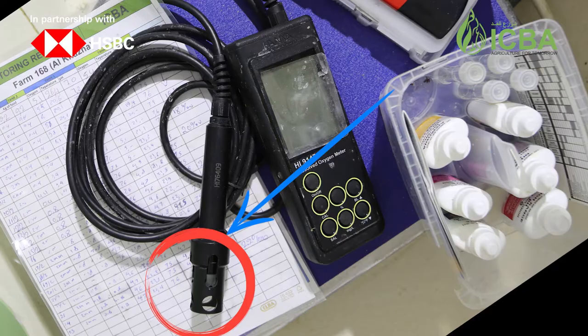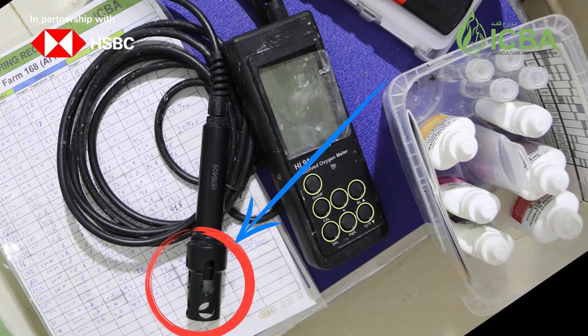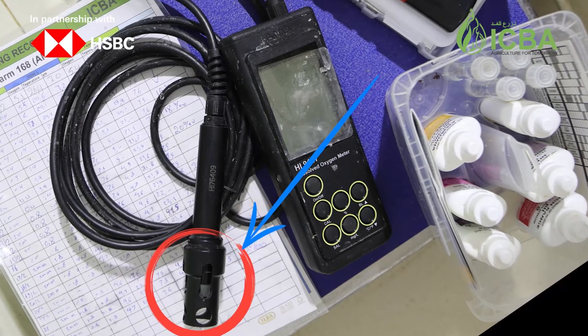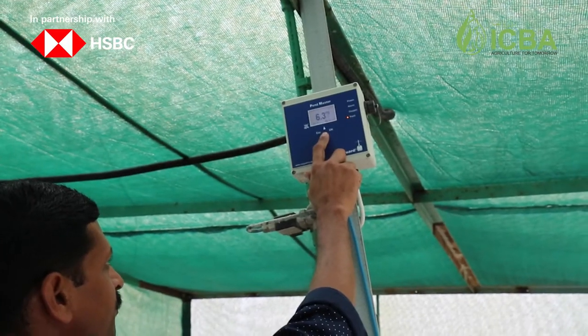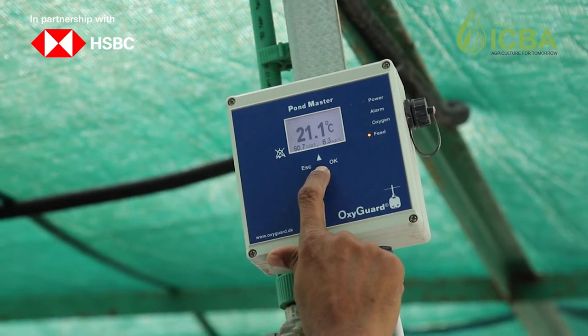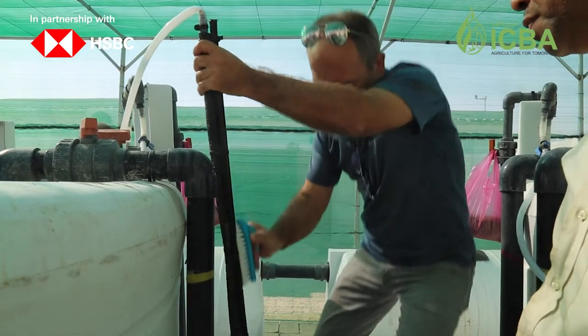Before measurement, it is necessary to check the sensor status. If it is dirty, it should be cleaned; if the film is damaged, it should be replaced. The instrument should be calibrated according to the instructions of the supplier company, in order to maintain the effectiveness of air oxygen diffusers at their highest efficiency.